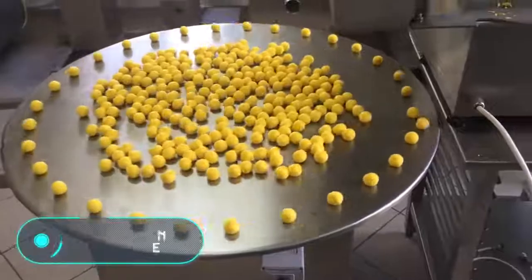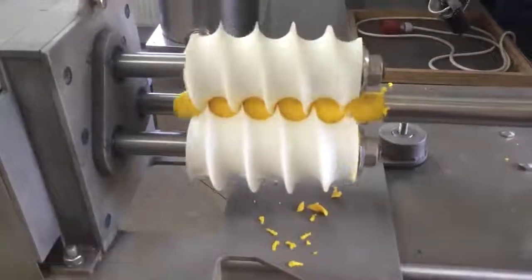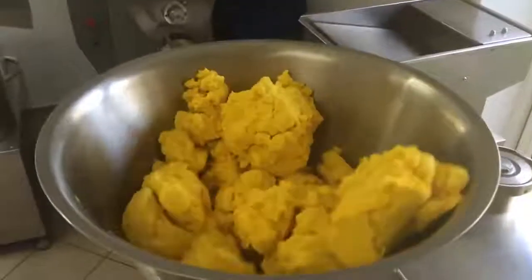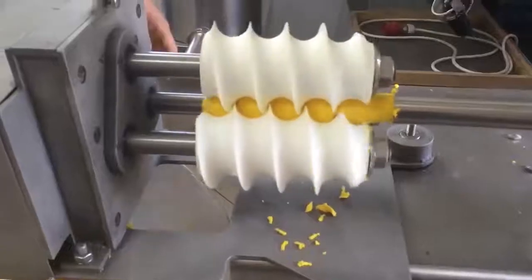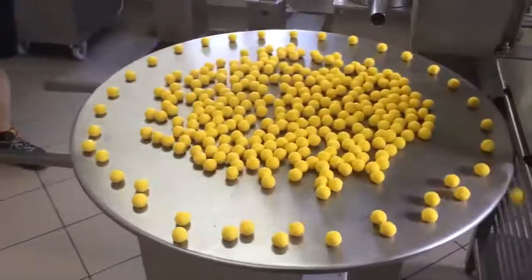The IMS forming machine: before you start baking you need to make the dough. The machine you're seeing right now is designed for this purpose, especially for cooking dumplings and other similar dishes. This unit manufactures a ready-made product and the quality doesn't differ from that of homemade dishes.